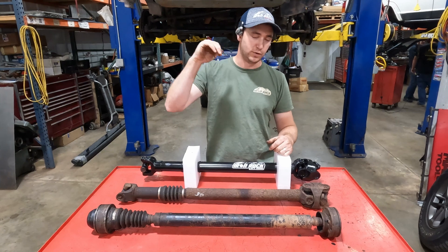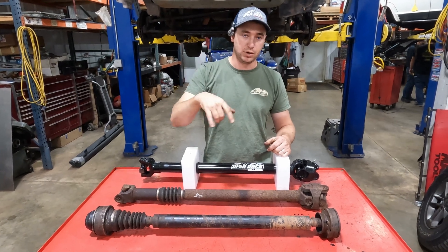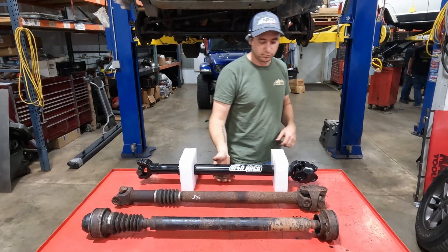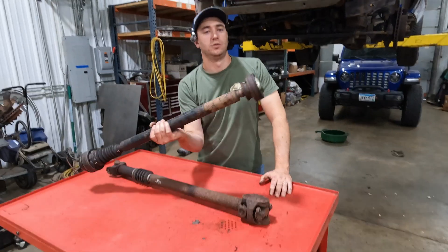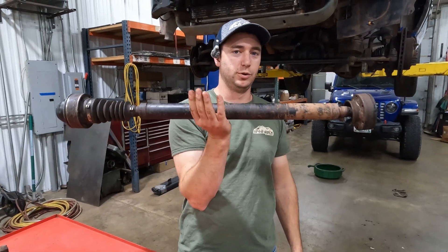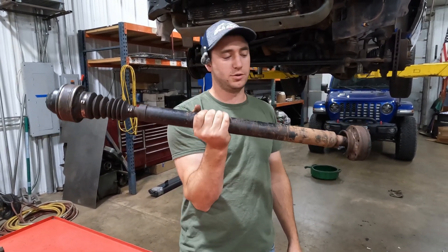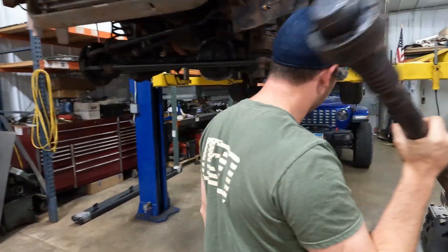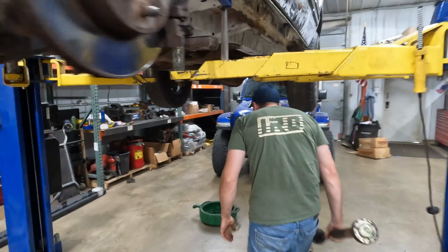We're going to save a few bucks, rebuild the junkyard one, and get it slapped in. But first we need to get our Rizepa yokes out of the transfer case and out of the differential. Just to reiterate: do not lift your Jeep over two inches if you want to keep running this drive shaft. We're throwing this one in the scrap pile.